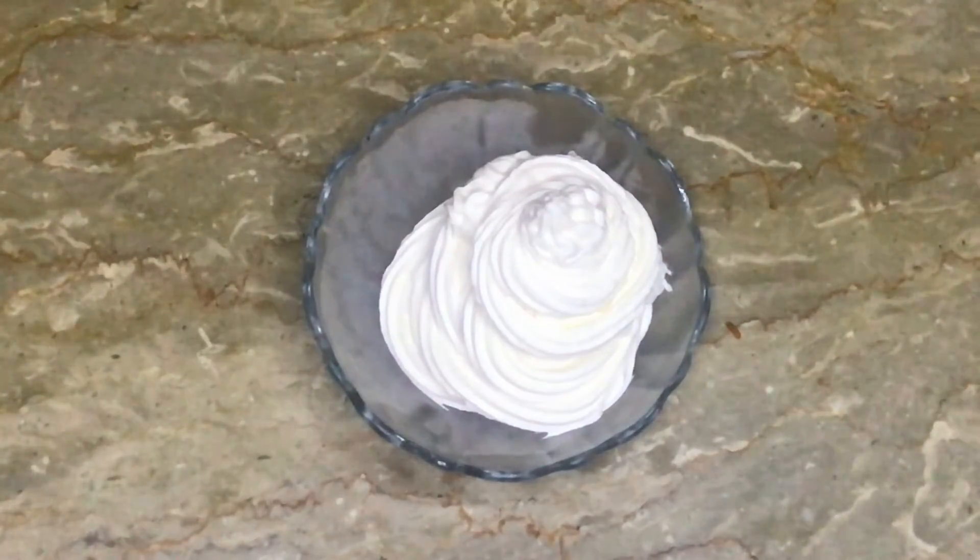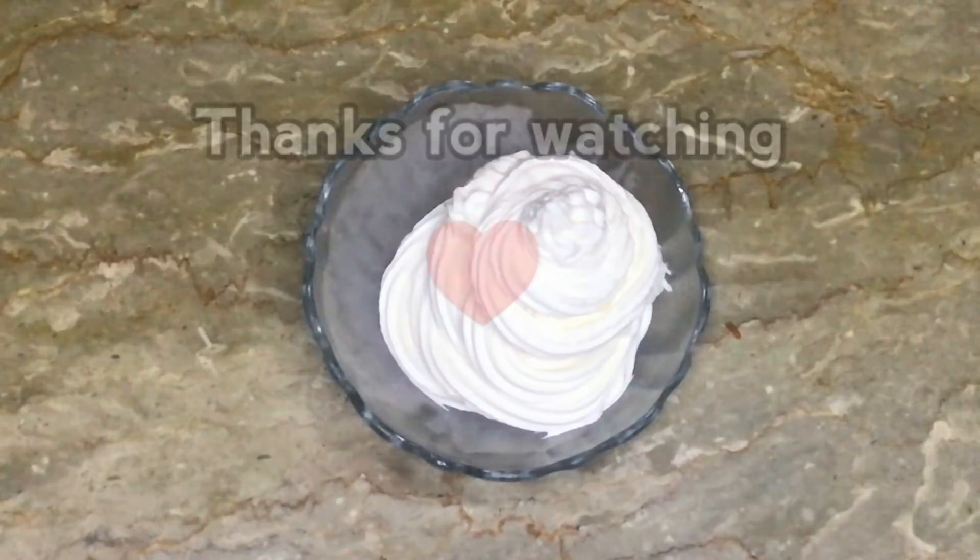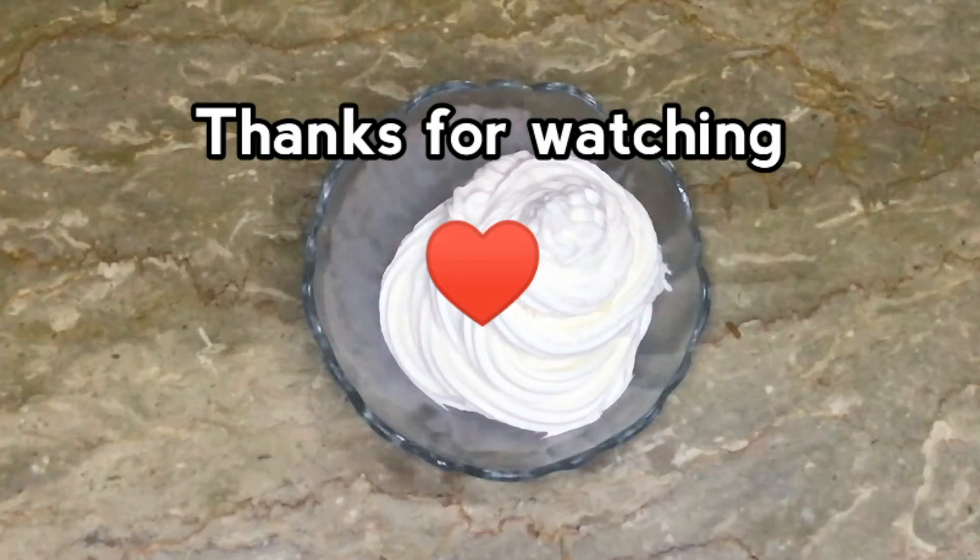If you like this recipe, please like my video and subscribe to my channel. Don't forget to subscribe to our channel. Until next time, Allah peace.